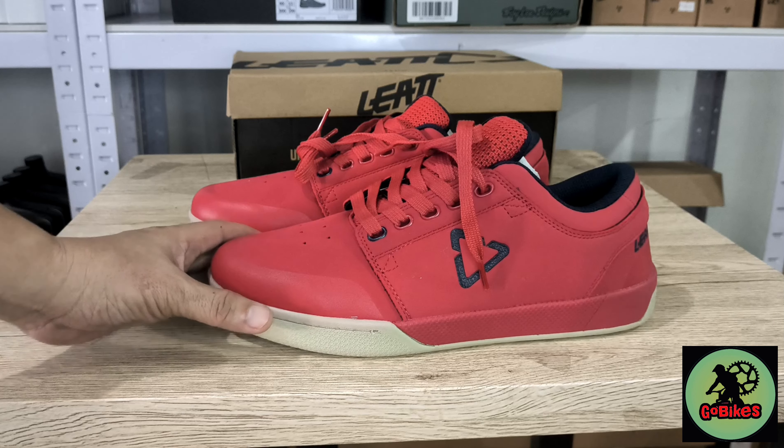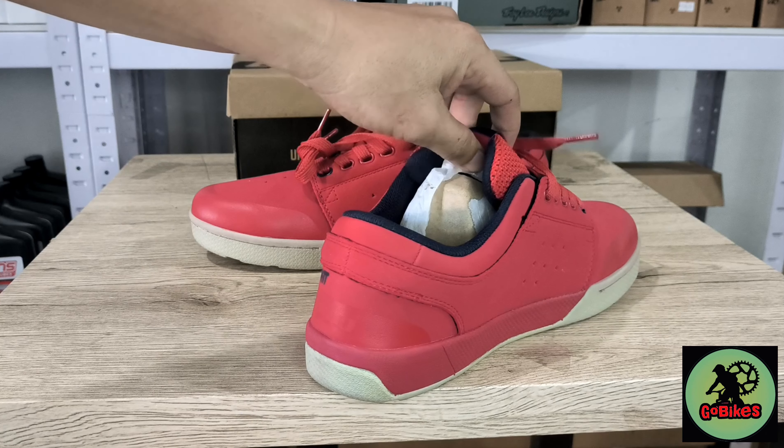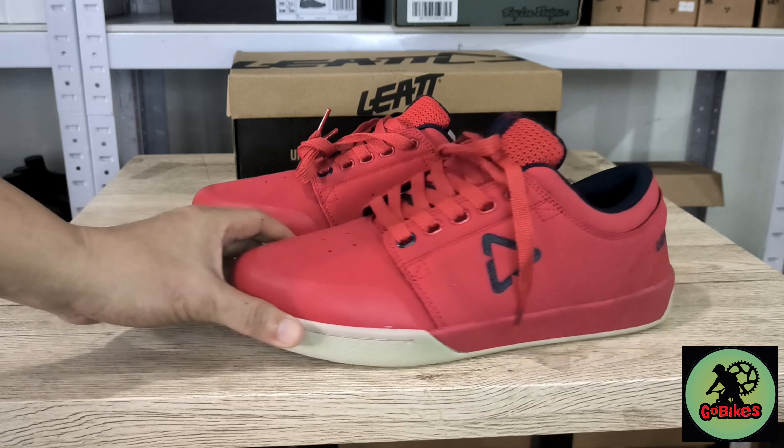The lacing system is the conventional lacing system. The tongue is padded, and it has a low profile with a watery system.